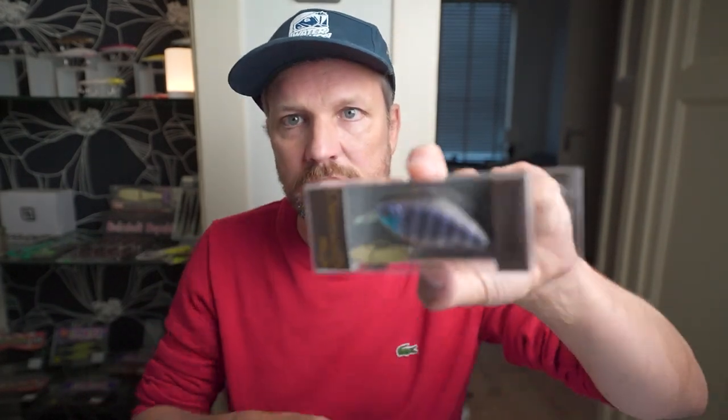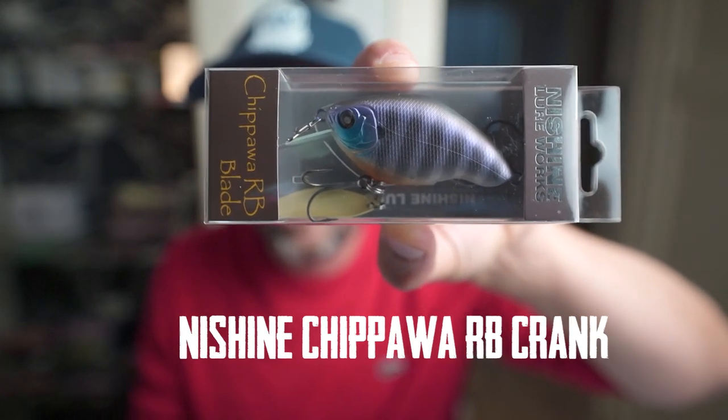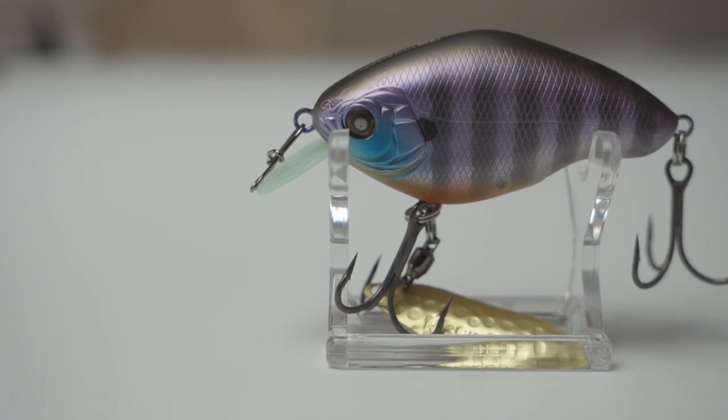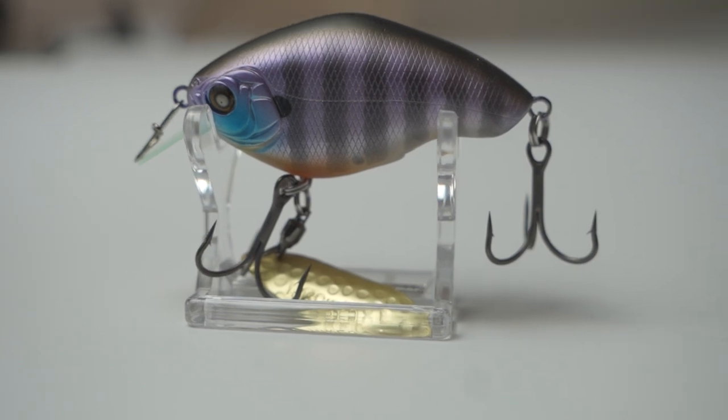Last but not least, another lure from Nichini Lureworks — this is the Chippawa. This is a crankbait: 16.5 grams in weight and a maximum diving depth of 1.2 meters. We also have a deep diving version of the Chippawa, which goes as far as three to three and a half meters in diving depth.